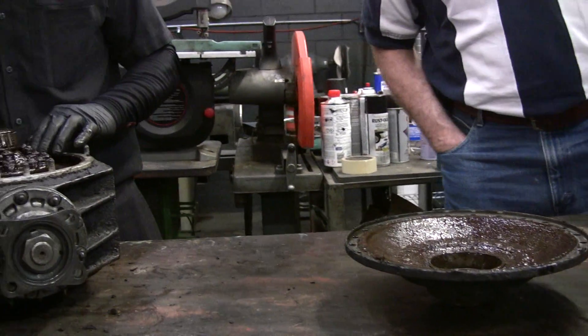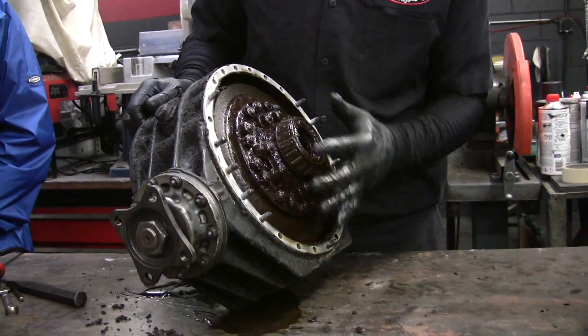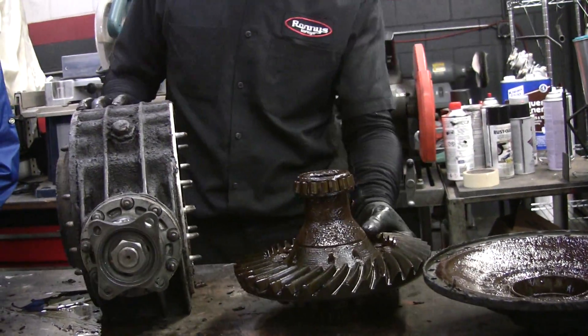There could be water in here. Look, you get all this crap that builds up in these. It's breathing through that little breather element, and then water is necessarily coming in. Voila — there's your ring gear.